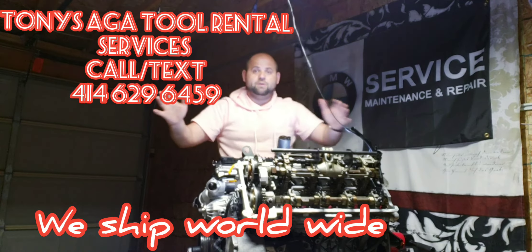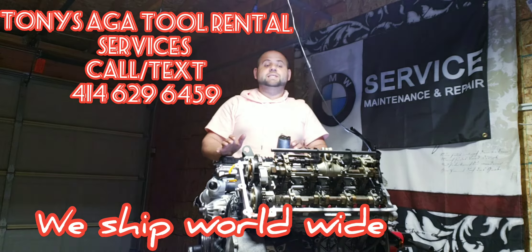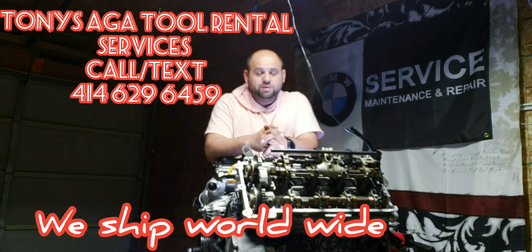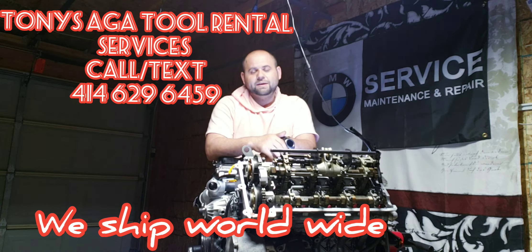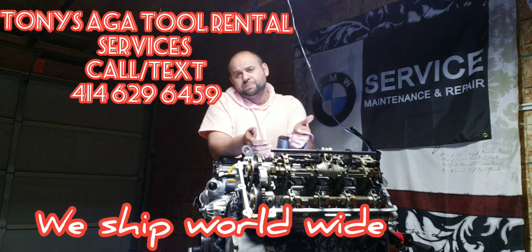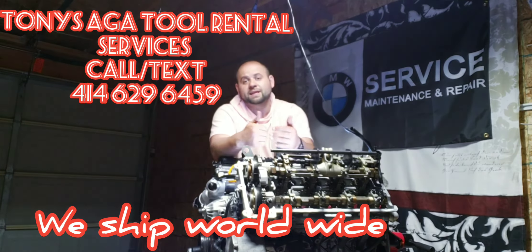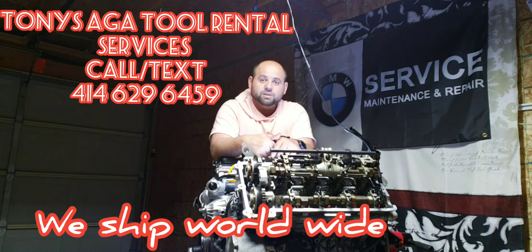Don't freak out if you drop a valve — it's not the end of the world, as long as it's an intake one. Do not — and I repeat — do not try this with the exhaust valve, because we have not been able to figure out how to get the exhaust valve back in without pulling the heads or pulling the exhaust manifold out. Once you pull the exhaust manifold, it's the same concept as having the intake out, but pulling the exhaust manifold is a real nightmare.